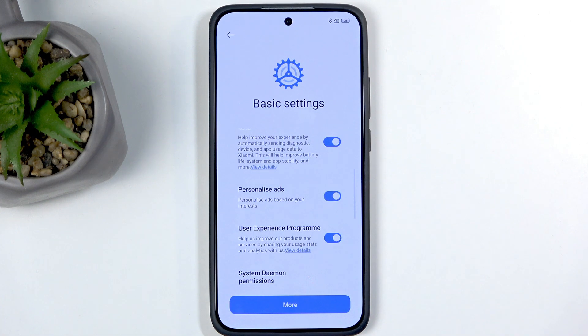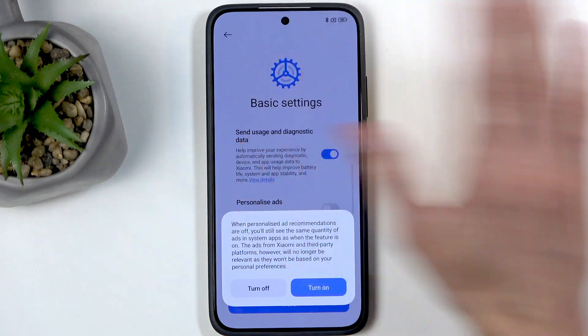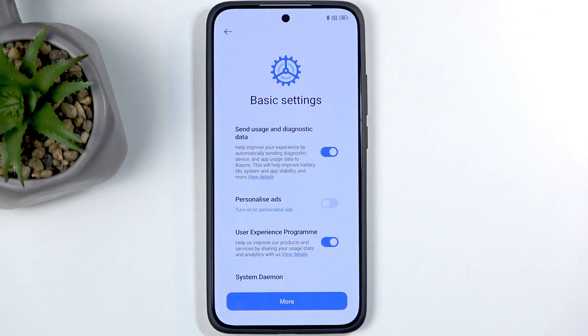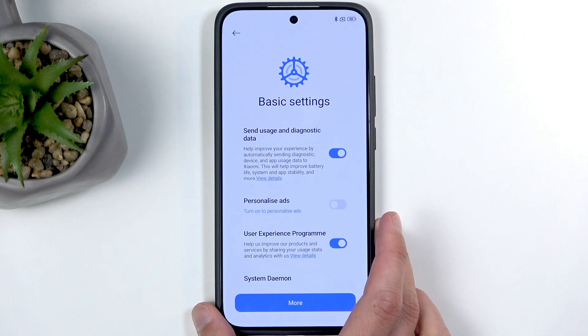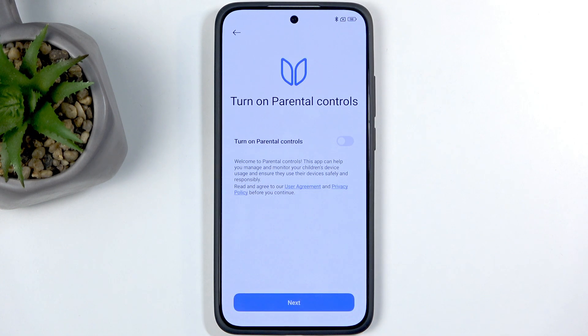If that sounds absolutely creepy and intrusive, that's because it totally is. And notably, when you try to turn it off, unlike any other toggle here, it throws up a warning asking if you're sure — no other option does that. I strongly recommend turning that off, because none of us like ads that are specifically tailored from what we're searching or talking about. Once you've done that, go to the next page.